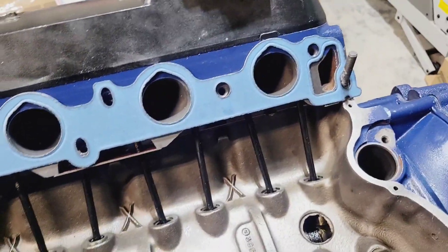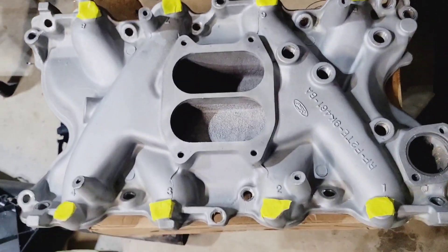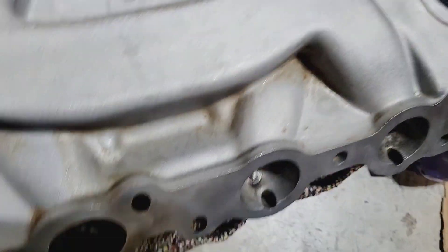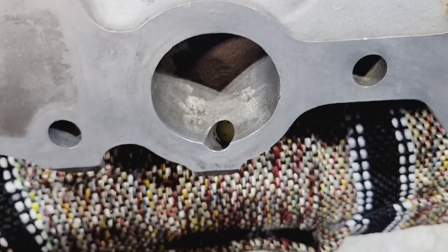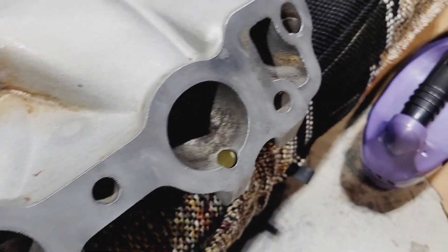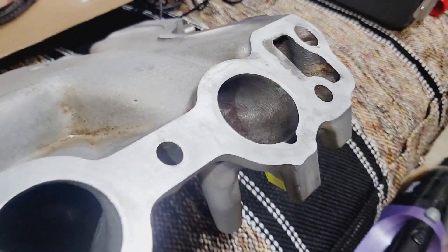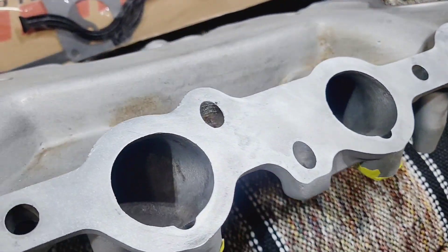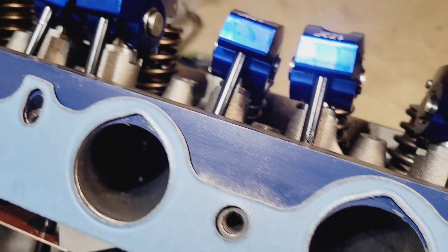I wanted to show you guys this because I said I would, and I'd rather do it now than when the engine is installed. The intake manifold has also been ported — this is another one of Scott's products. These intake ports have been worked on, they're opened up, and they're smooth. I don't have any factory heads to compare it to so it's hard to see on camera, but in person you can see where they've been ground on and opened up quite a bit. He gasket matches the cylinder head and intake manifold and does a pocket port job around the guides on the exhaust and the intake.